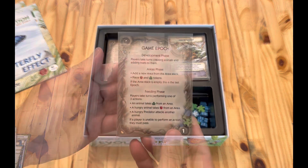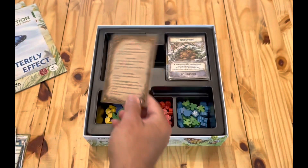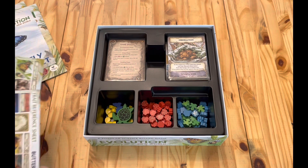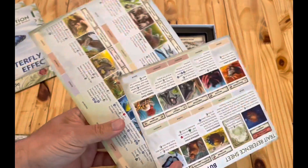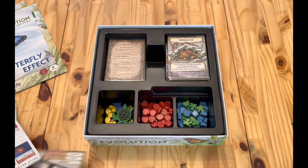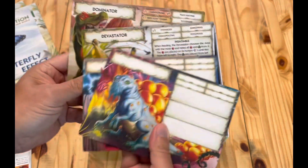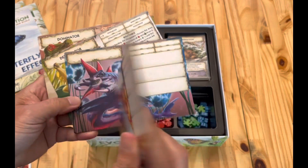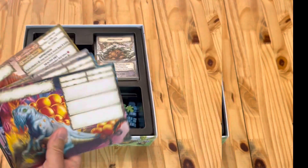And then I have the player aids. Then we've got the trait reference cards for both games. And these are the AI cards for the solo version. And then I guess these are for if you want to create your own.